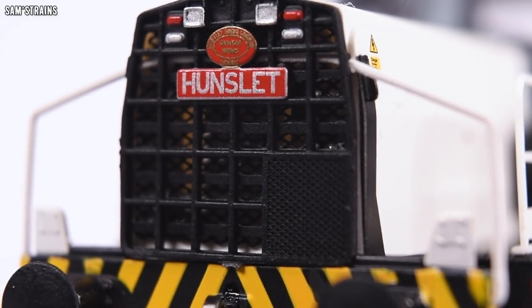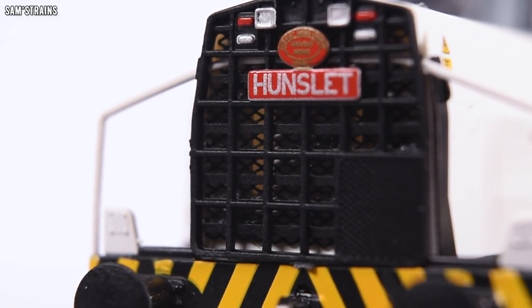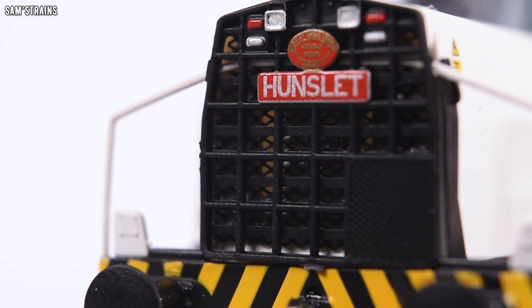The same is true on the other grille on the other side. And in fact, behind that grille you can see there's an etched piece, which looks really, really good. Great bit of detail, that.